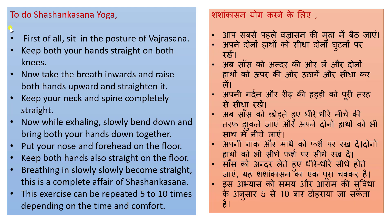Now while exhaling, slowly bend down and bring both your hands down together. Aap saas ko chhoedtay huye dhirae niche ki taraf jhukate jayen. Aapne douno haatho ko bhi saath mein niche layen. Put your nose and forehead on the floor. Keep both hands also straight on the floor. Aapne naak aur maathe ko floor par rakhen.